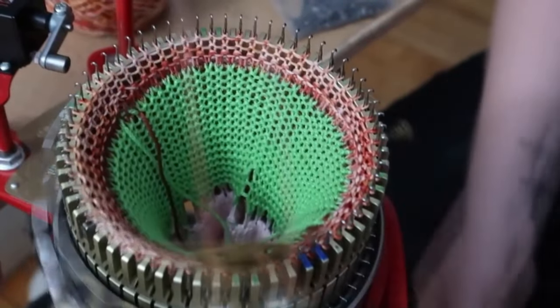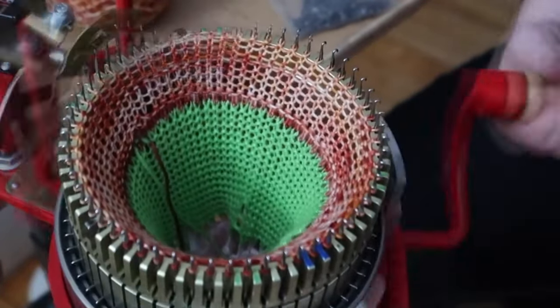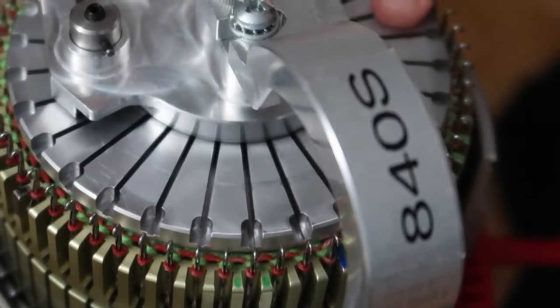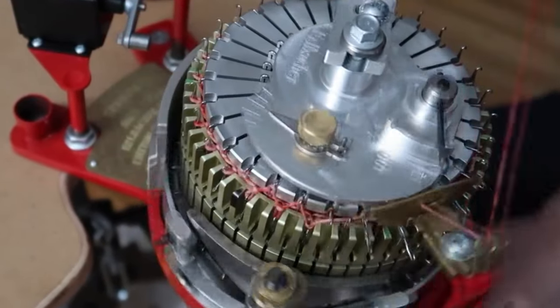Now only the needles on the cylinder are used so the machine knits tubular stockinette stitch. Here you can see how the ribber is attached to the machine, and now you can see how the machine knits ribbing in the round.